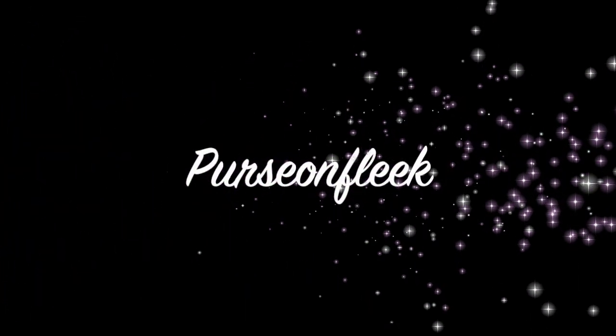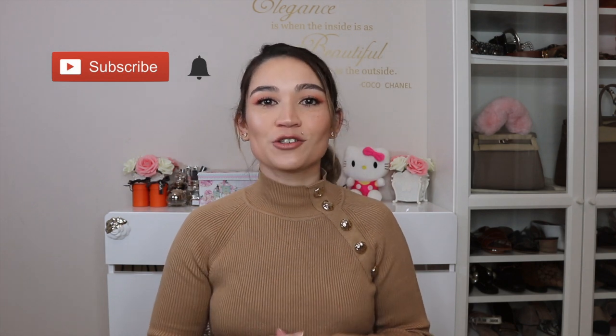Hi guys, welcome back to my channel. Today I'm coming to you with a Louis Vuitton unboxing video. It's very, very exciting and I'm sure that once I get to the actual unboxing you will understand why. If you are not already subscribed, please hit that subscribe button and also hit the bell so you can get notifications when I upload new videos. I'm trying to upload two videos a week but I'll always aim for at least one.